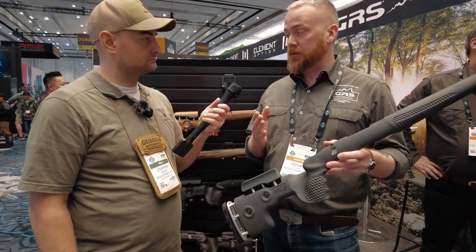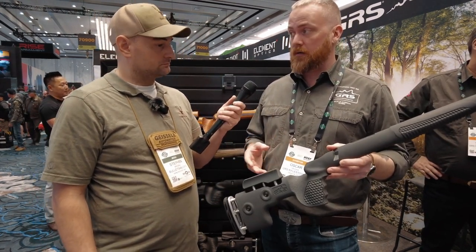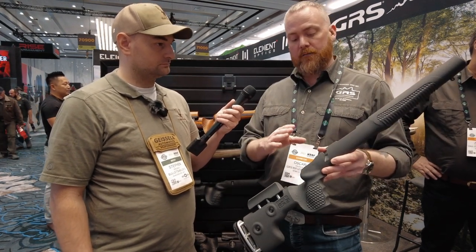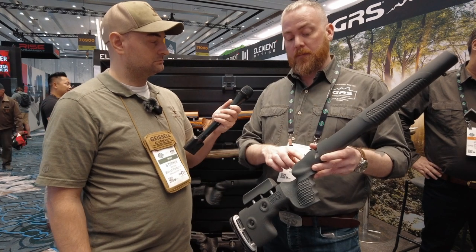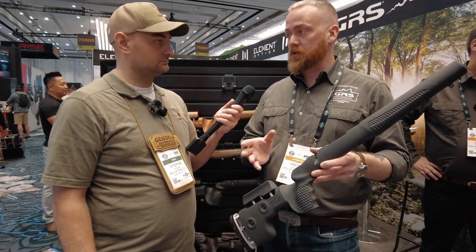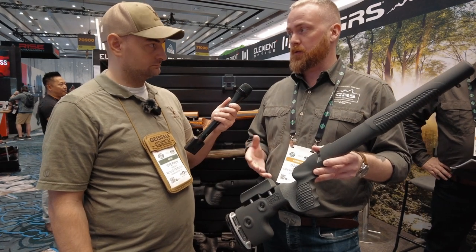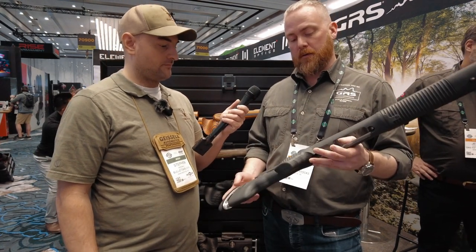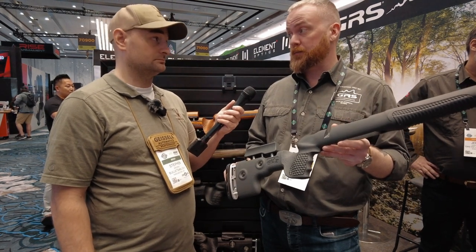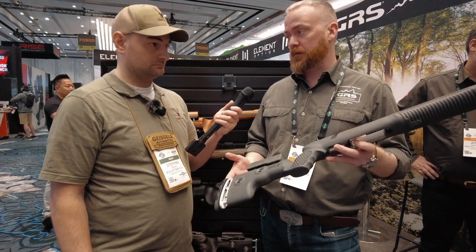These stocks are available for TKT3s, Remington 700s, Bergeras, Haas, Weatherby's and a couple more inlets. They have glass fiber pillar beddings in them so you can just take the action, drop it, and torque it up to 45 inch pounds and it's good to go. They retail for roughly three and a quarter, which is a very affordable price for this much of a stock.